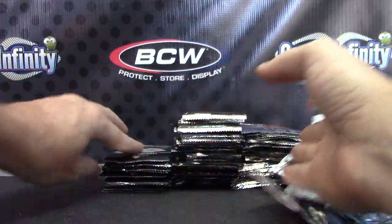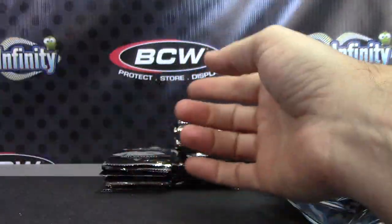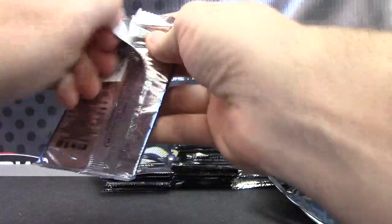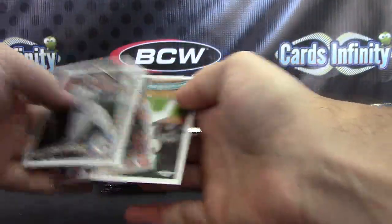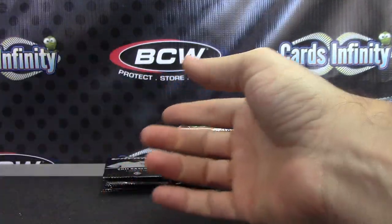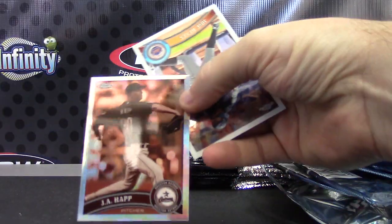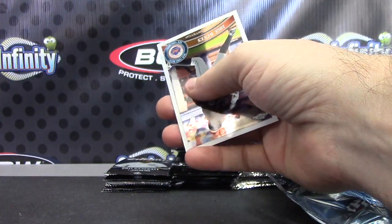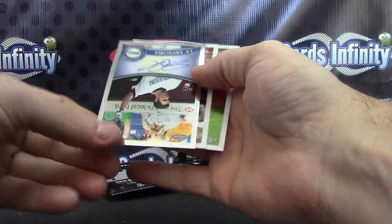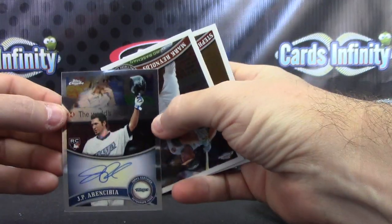Orlando Hudson. Kyle Dreybak refractor. Bautista blast 50. Zimmerman. Ian Kinsler. J-Happ Sepia numbered to 299. Oh! Hope you like J.P. — Aaron Sebia, you got his blue refractor, now you got his regular. Got the rainbow working in one box.